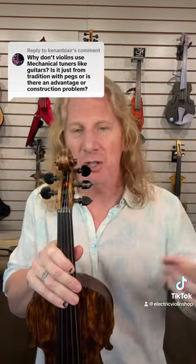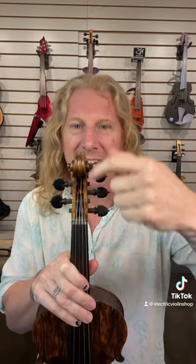Excellent question and there's a lot here, so let's answer it. For those who don't know, violins typically and traditionally use ebony pegs fit into the peg box to tune the strings. It's a tapered peg into a tapered hole with an interference fit.